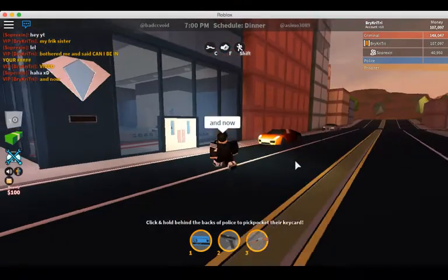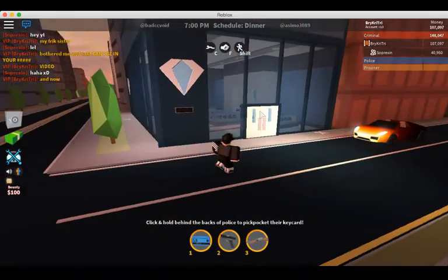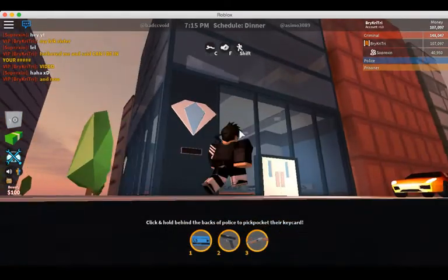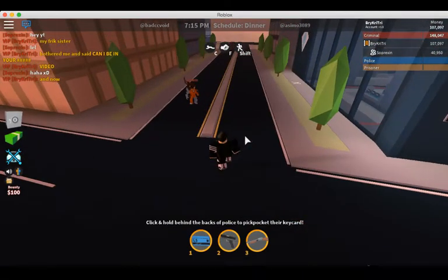Hey guys, it's me Burkhartra, and today I'm making a video of a jewelry store speedrun. I'll show you how I speedrun through all these right here. I'm gonna put a timer for you guys to see how I speedrun this.